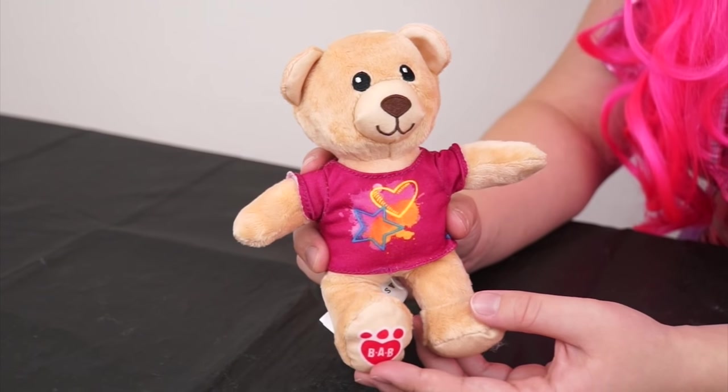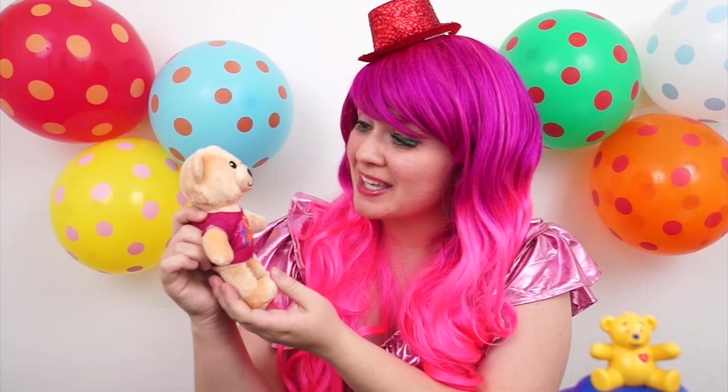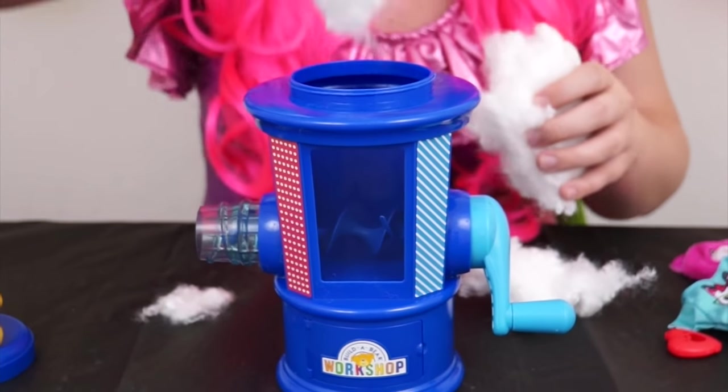Aww, doesn't he look cute? I think I'm going to name him Rupert! Aww, I love you Rupert! Now let's make you a sister! Looks like we ran out of stuffing, so let's put some more in there!